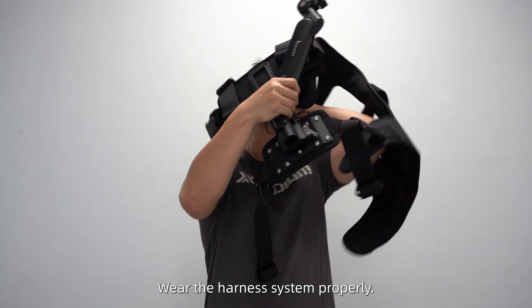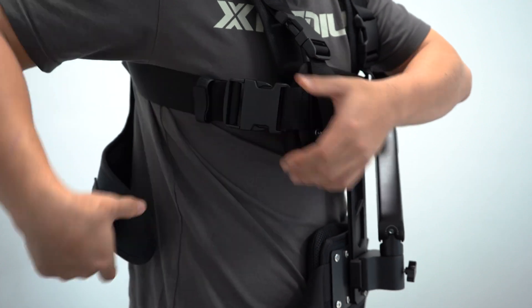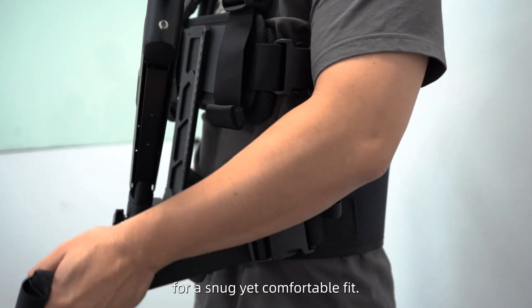Wear the harness system properly. Fasten the side buckles. Adjust the shoulder and waist straps for a snug yet comfortable fit.